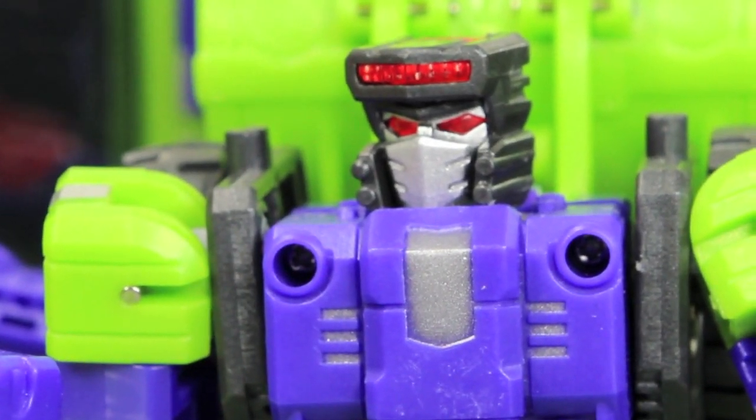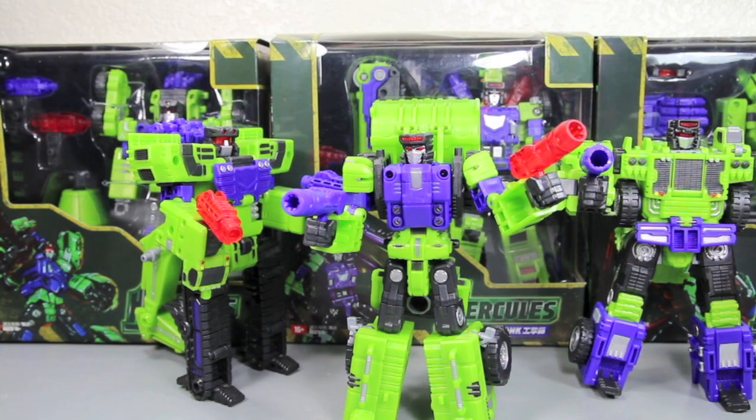Constructors form Devastator! Sorry boss, we're halfway done. The other guys have been Anthony James, you know, box.